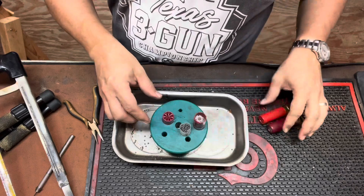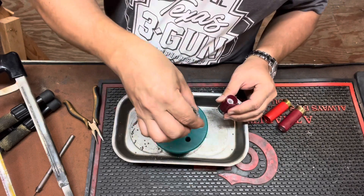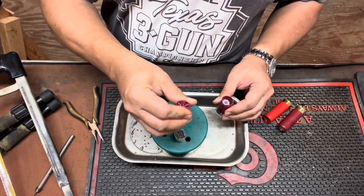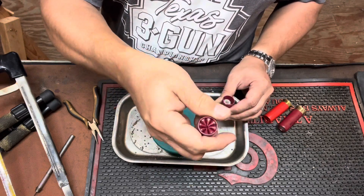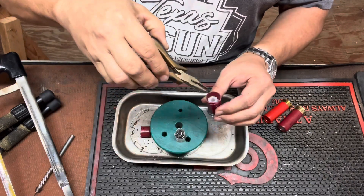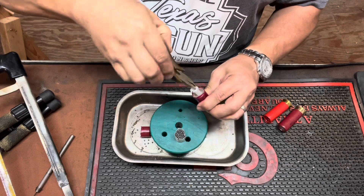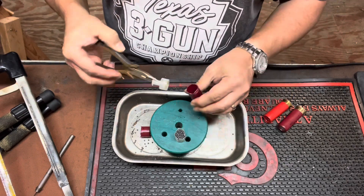Alright, this is the Federal Game and Field opened up. You can see we got the shot cup with the shot. It's a folded crimp, and you can see it does flex quite a bit. And then we've got the wad and powder charge underneath it.